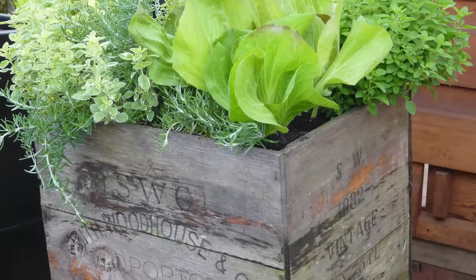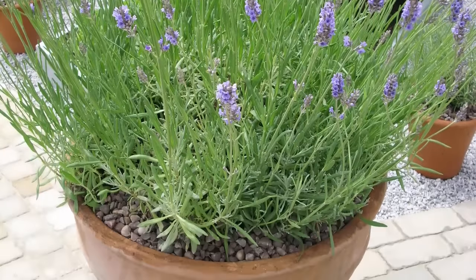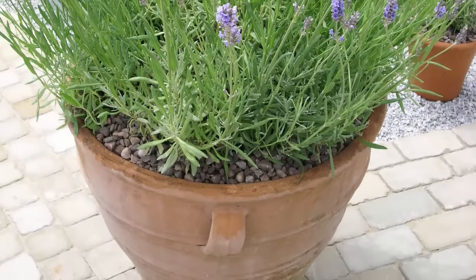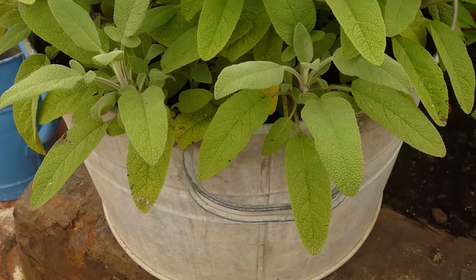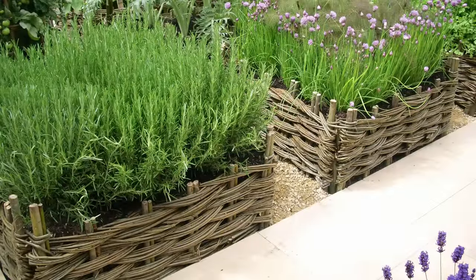Containers can be as conventional or quirky as you dare. Sun-loving herbs originally from the Mediterranean look the part in terracotta pots and urns. Galvanized tubs lend themselves to an eruption of luxurious foliage, while wicker-framed planters add a rustic touch.